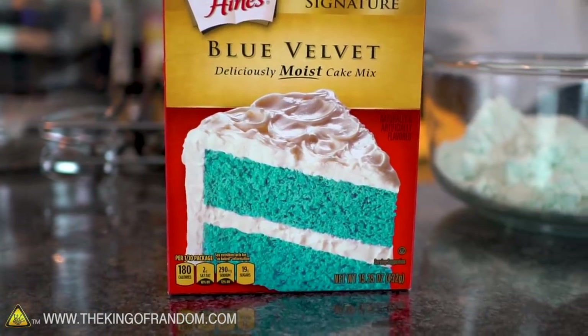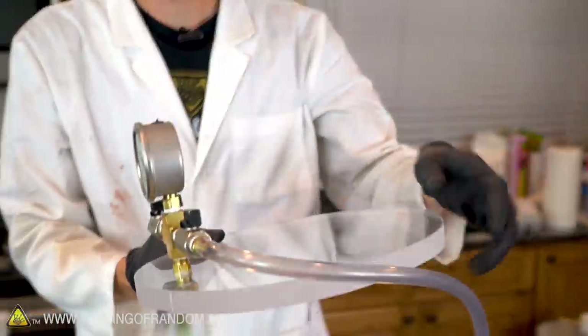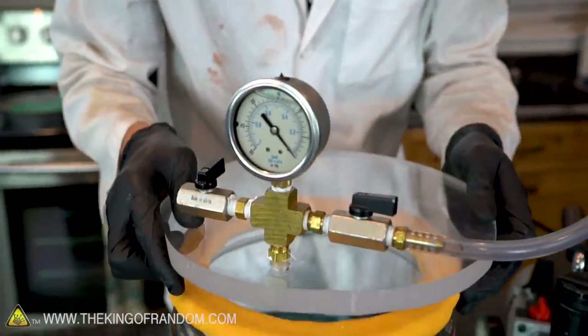We've picked up this bright blue cake mix, which we're gonna mix up according to the instructions, put it in the vacuum chamber to suck out all the air, and then bake it. Before we start mixing ingredients, let's get the oven warming up.